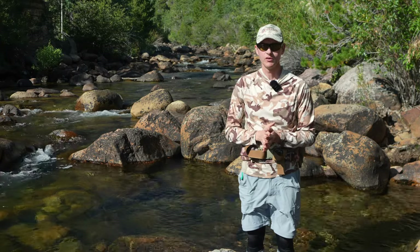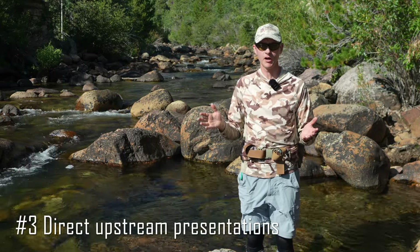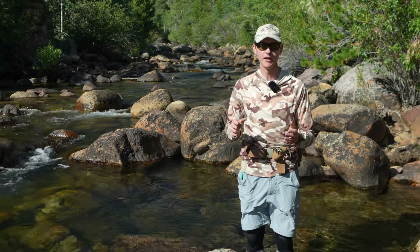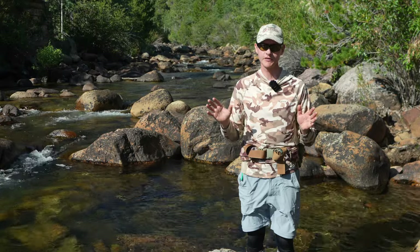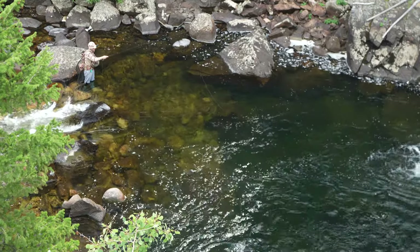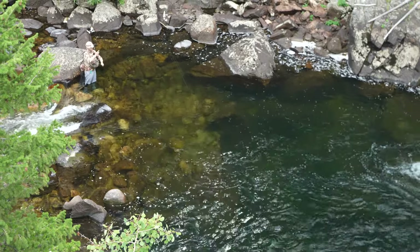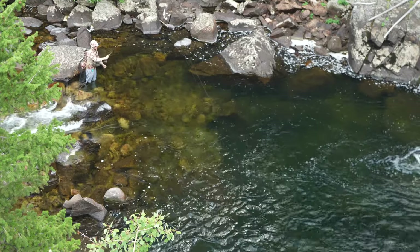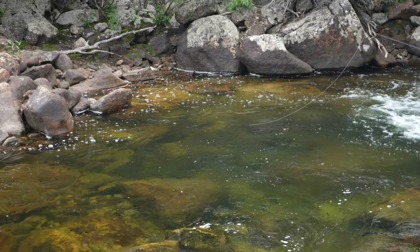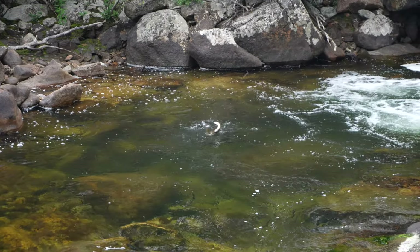Another situation where I like to fish a dry dropper is when fishing directly upstream. That is the hardest angle for a good euro nymphing drift. Getting a good drift directly upstream requires casting further away and managing more slack. You can take some of those challenges out when fishing the dry dropper — just stick it in the surface so your slack management doesn't have to be as perfect. You also get easier strike detection: when that dry fly goes underwater, you know you've got a take.